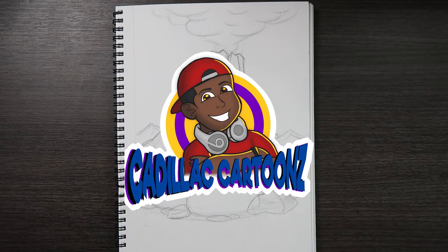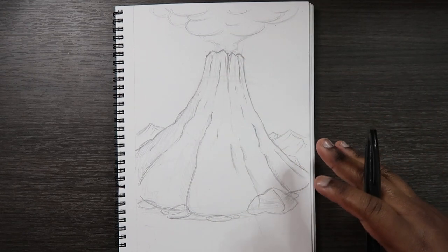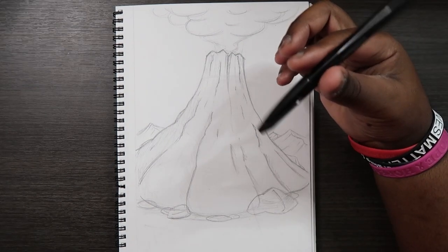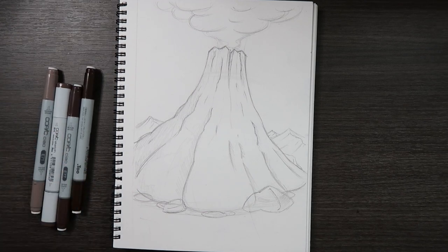What's good everybody? Welcome back to Cadillac Cartoons. Today I'm going to show you how to illustrate a volcano. I have my sketch already drawn on Canson Bristol paper, 7 by 10. I used an HB pencil to sketch this drawing, and I'm going to use my Pentel sign pen to ink it. I'll be coloring it later in the video using Copic markers.